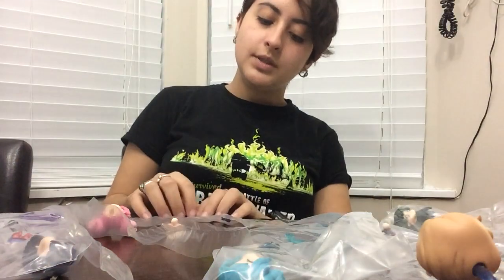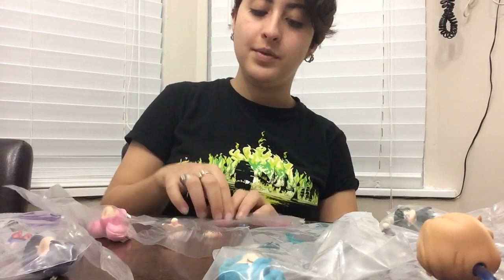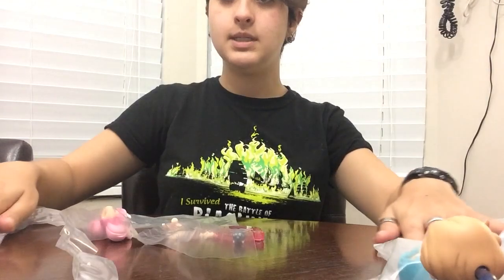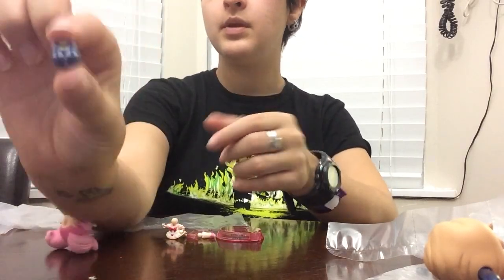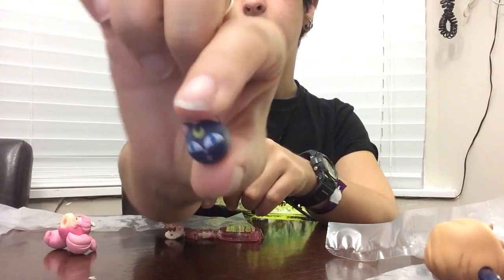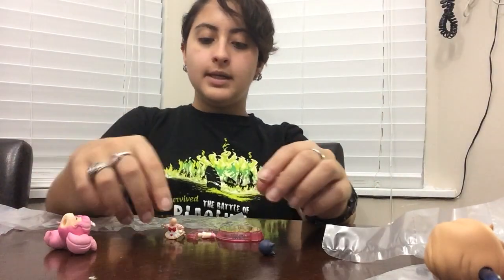We are going to put together Sailor Mini Moon right now. I am very gingerly and carefully removing the figures from the boxes — I have a very specific method. Mini Moon comes with a bonus of the Luna P-Ball, which does not have the antenna.